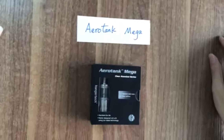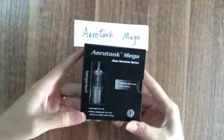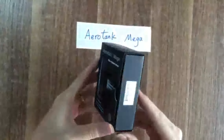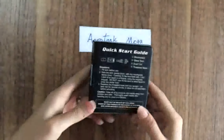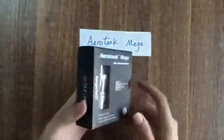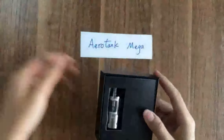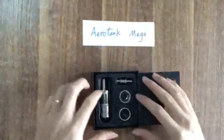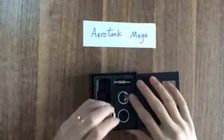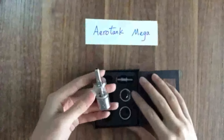R10 Mega. Open the box — you will see one completed R10 Mega.